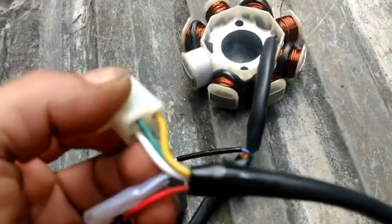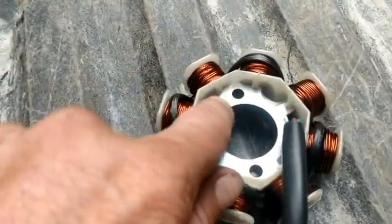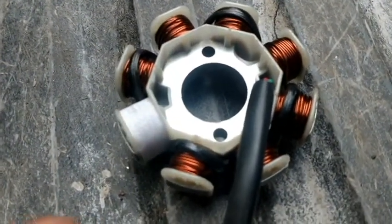Now if you are missing the ground wire on your stator, the thing is still grounded through the block by the bolt and then tied to the negative terminal of the battery. That's why you don't have a ground wire.